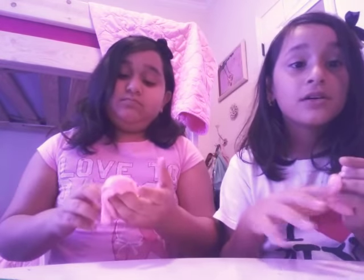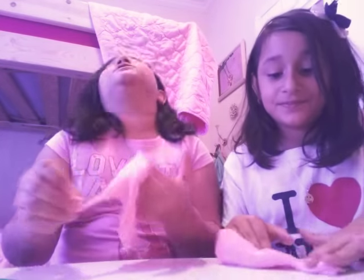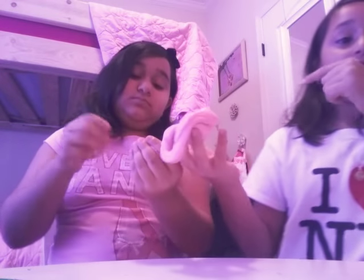We're totally new. We're seeing so many noobs. This is like our second video. This is her second video, but this is my first video with her — not my first video on YouTube, my first video with her.